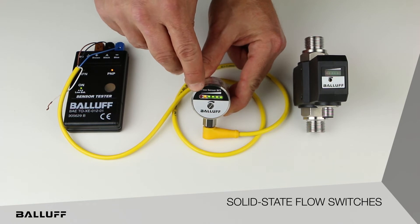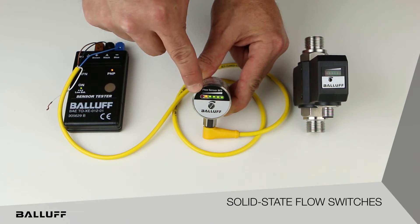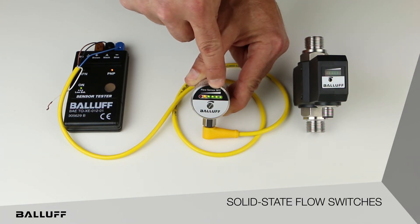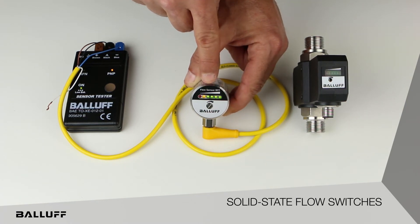You can see on the front panel of this version we have tricolor LEDs. The red LED is going to indicate below flow level. The yellow, or amber, LED is going to indicate at flow level, and it's at that point where the user-defined set point will switch. The four green LEDs are going to indicate magnitude of flow above the flow threshold — one LED lit just above flow threshold, two LEDs lit a little bit more above flow threshold, and so on.